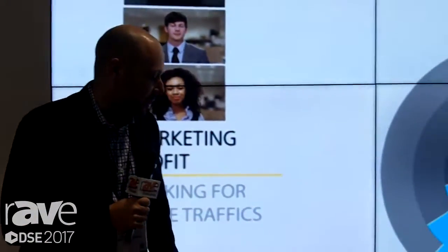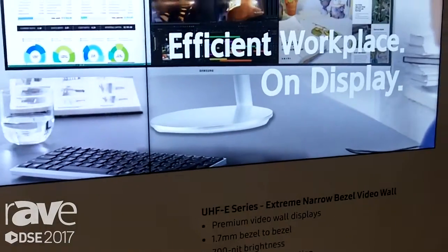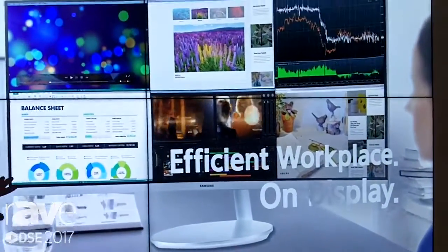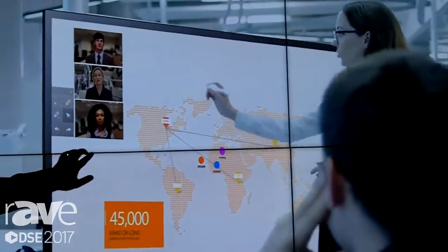Hi, my name is Lenny Klayman. We're here at Samsung to present our new UHF E-Series video wall displays. The unique factor of this video wall display is our 1.7 millimeter bezel-to-bezel depth between the two displays. We've cut this down from 3.5 millimeters of last year.